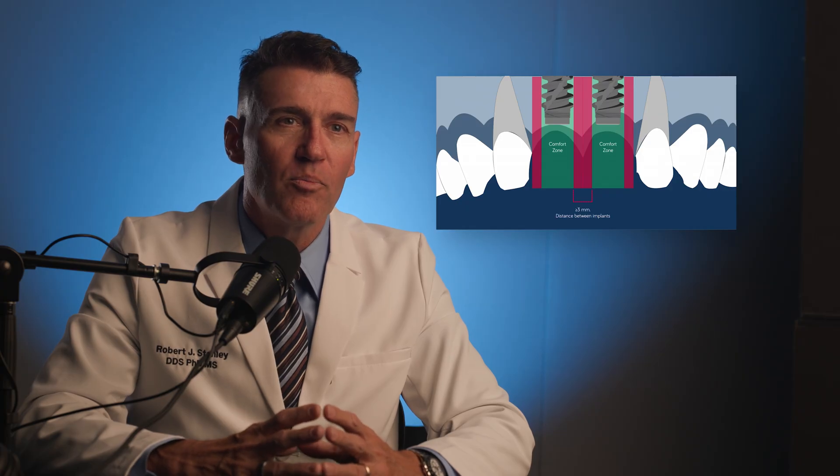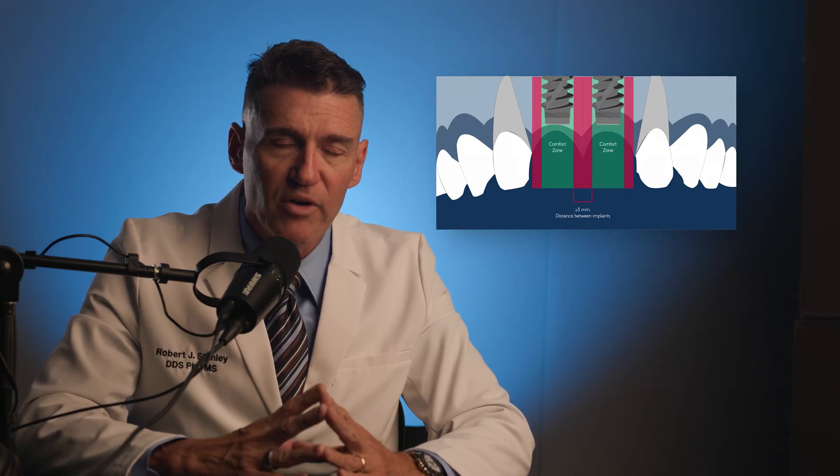Let's start with Dennis Tarnow's rule. Tarnow published a paper that almost everyone learns in dental school and in every course you go to. It's about the distance between two implants side by side, or an implant and a tooth. Everyone knows that between two implants it should be three millimeters, and between an implant and a tooth, at a minimum of 1.5 millimeters.